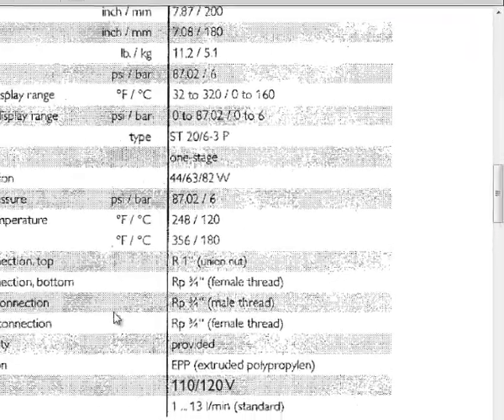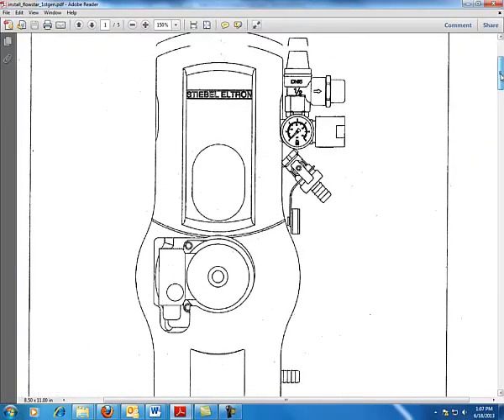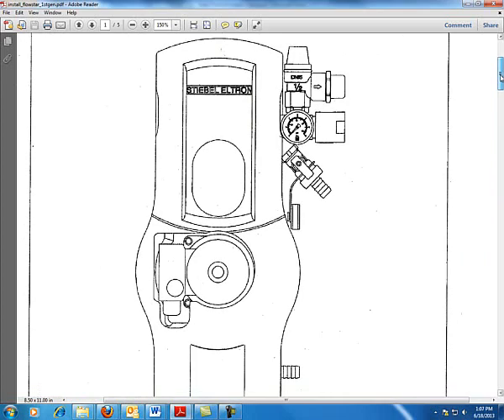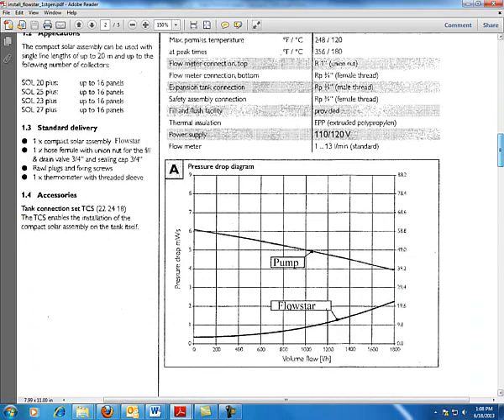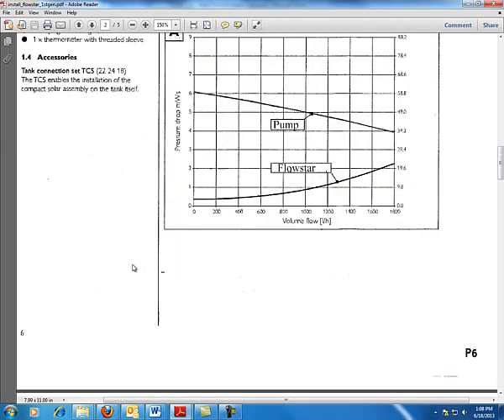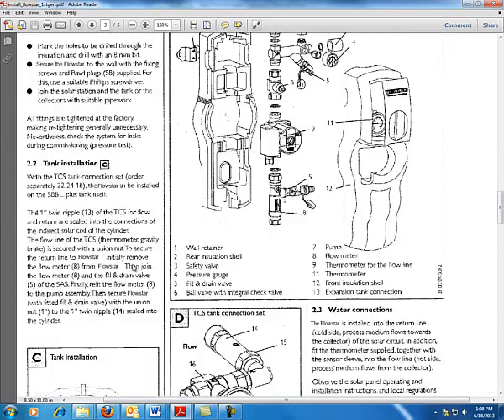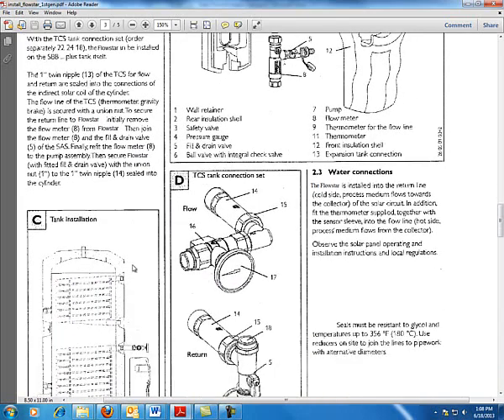The maximum permissible temperature is 248°F, and at peaks we can go to 356°F, so it's well robust for the system at hand. This is a slightly older pump system — they have a new generation out now. As far as applications and variability, we have the Sol 20 kit, which can handle up to 16 panels. It's generally a package deal, so you want to know exactly what you're getting.